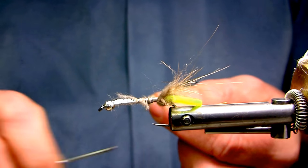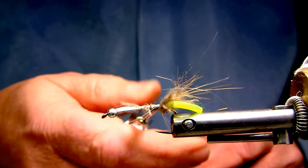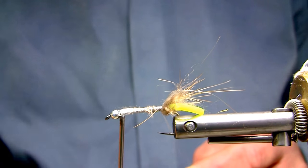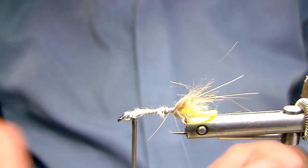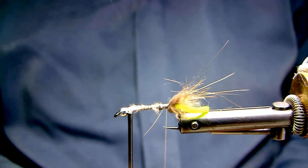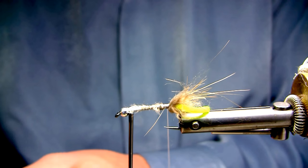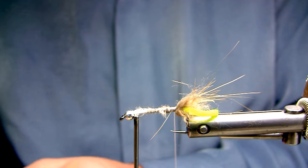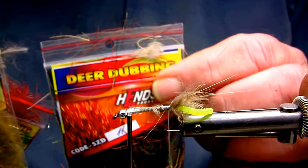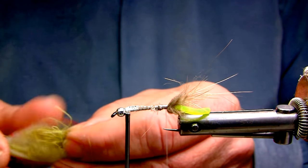I'll just half hitch that in place, then create a very long dubbing loop and secure it. Taking my dubbing twister — my automatic system — I have a mix ready. This particular bug has a lot of green in it from the vegetation it cuts, but there's also reds, browns, and blacks. I use what's called a henge deer hair dubbing — not just cut deer hair, it's mixed with a synthetic and has a small amount of sparkle in it.